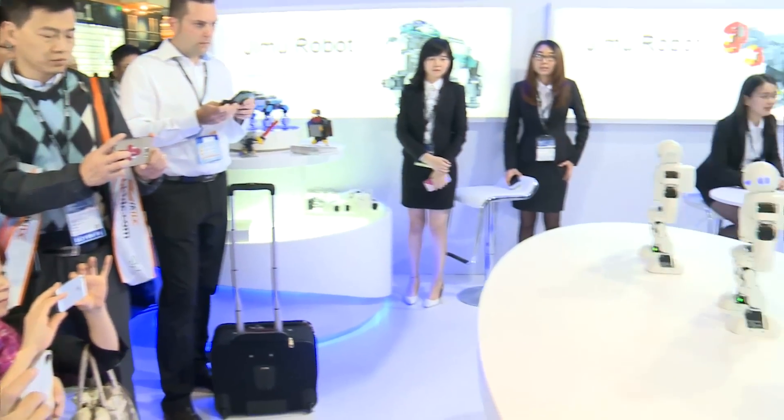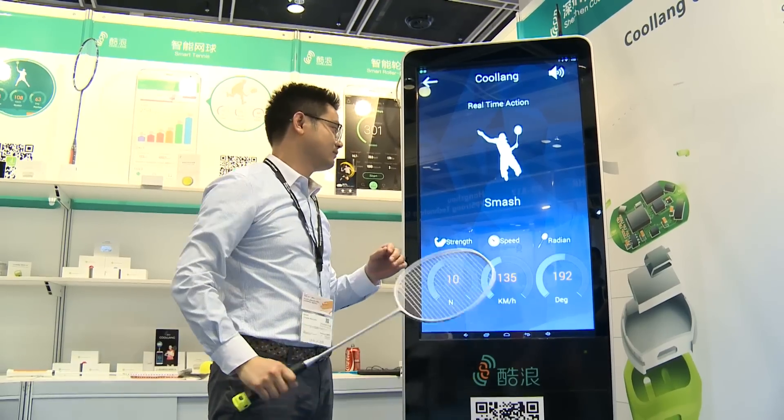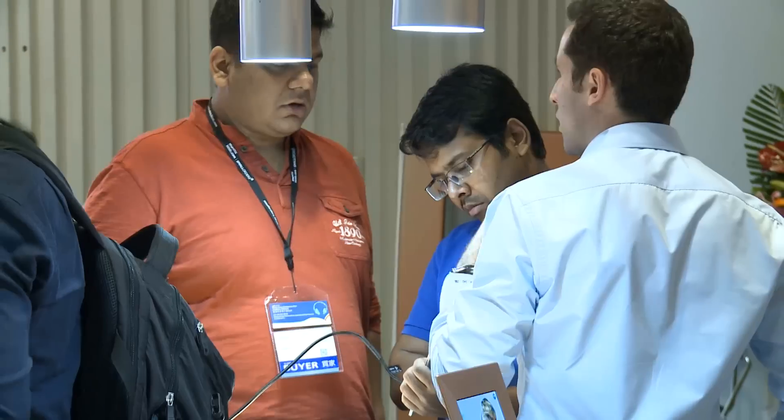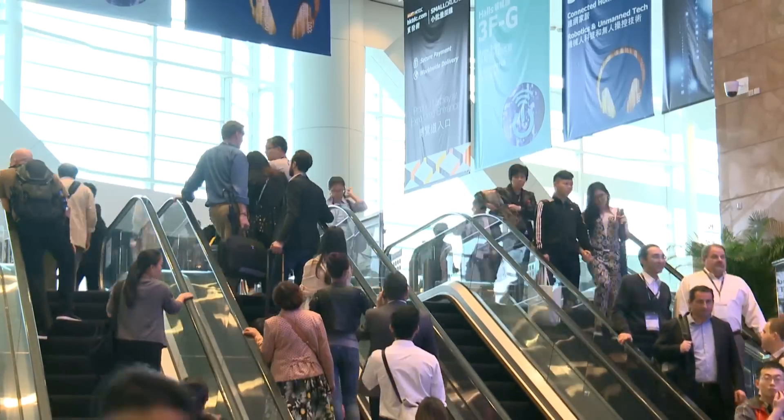I am from Bolivia, and I come with my friends from my company, which are from Uruguay and Argentina also. Basically, we are interested in new technologies that at the moment may not be available in our region. The 3D printers seem very interesting for us — it is very large, very interesting, and for people looking for new technologies, it is very important. That's why we are here.